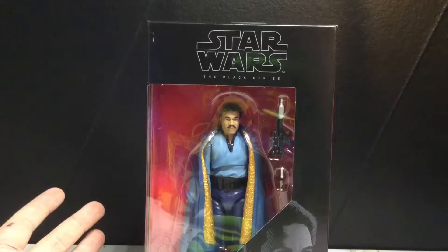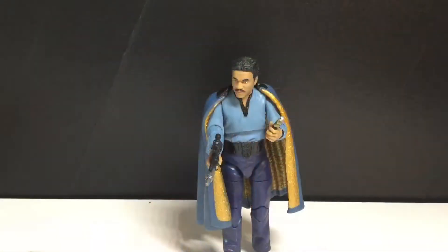Let's just get this guy opened up and see how cool he really is. Alright, we got Lando out of the packaging, and he's a very pudgy, short figure compared to Han Solo, which we'll do in a minute. Very short, and I'm not the biggest fan of that, because I haven't seen Empire in so long, but I remember them being around the same height.